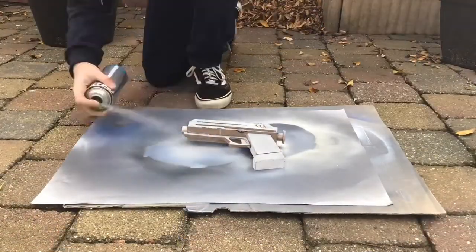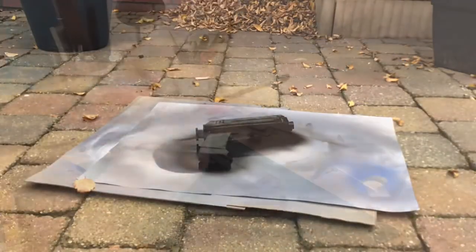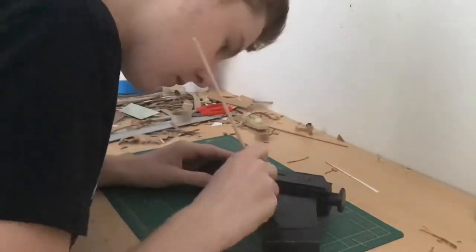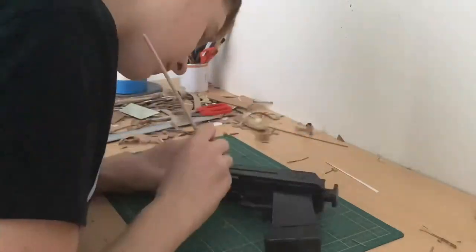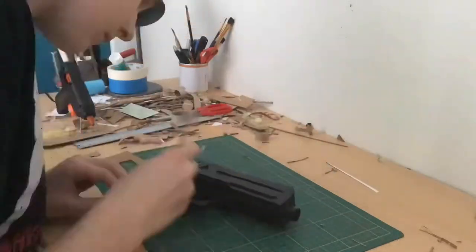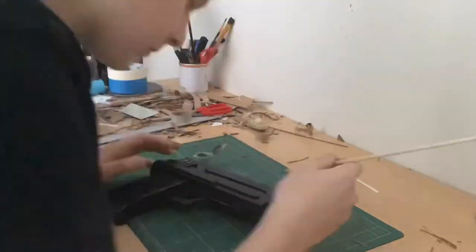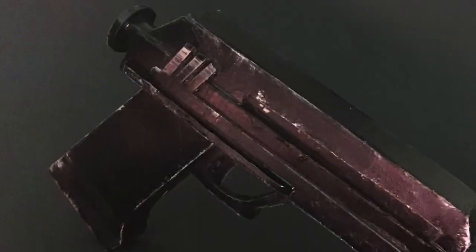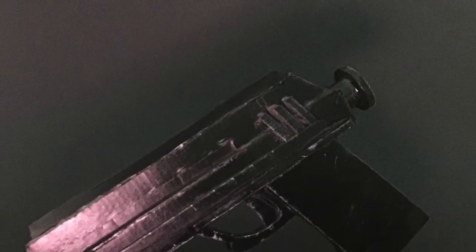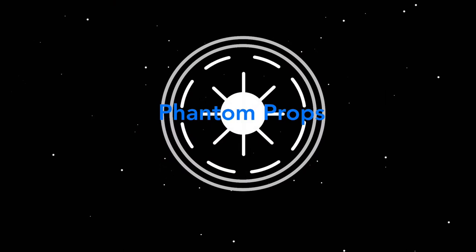For painting I first spray painted on some primer and then spray painted on black. The weathering is probably the easiest part — just take some silver paint and go along the edges of the blaster. You can add as much or as little weathering as you want; I went with a medium amount, just around the edges. Make sure you do weather it because it will look a lot nicer. And here we have it — the finished prop! Thanks for watching, please like and subscribe, and if you have suggestions for what I should make next, leave them in the comments below.